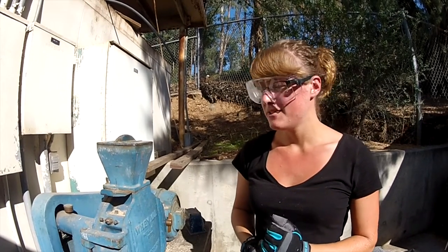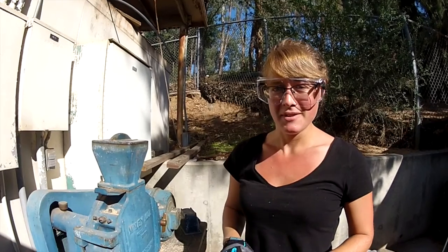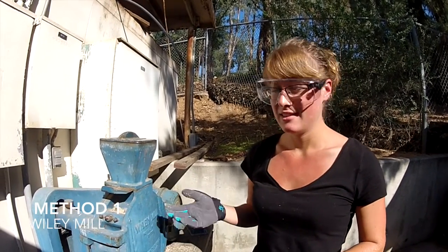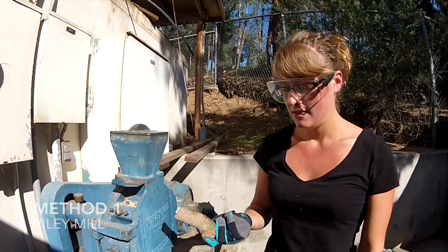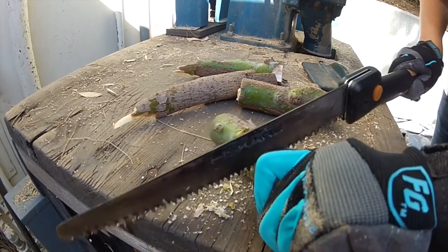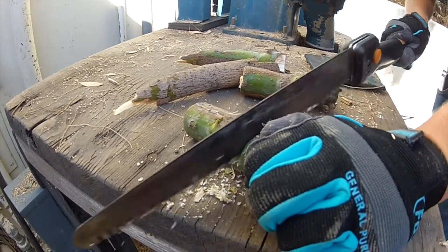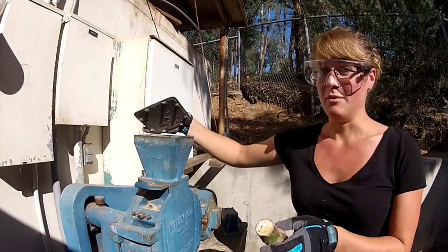There are two methods that we use to make the sawdust for the Polyphagous shot hole borer rearing diet. The first is to use a Wiley mill, like this one. To do this, the avocado log needs to be cut into small chunks that are less than 10 centimeters long, so that they can be fed into the machine without it jamming.